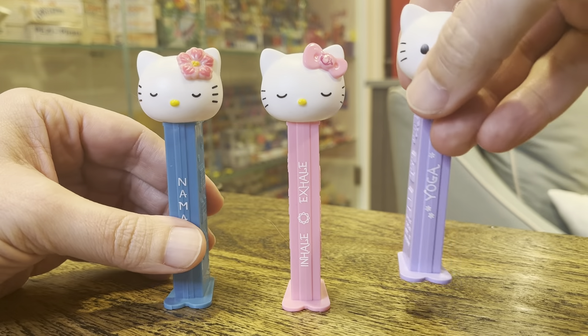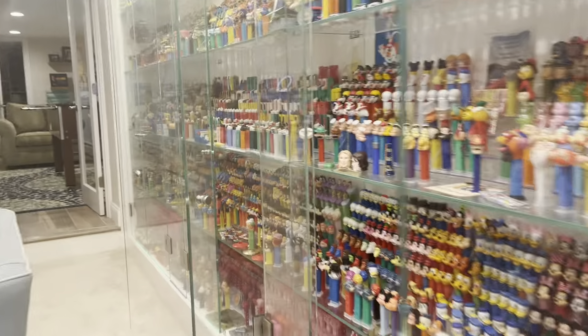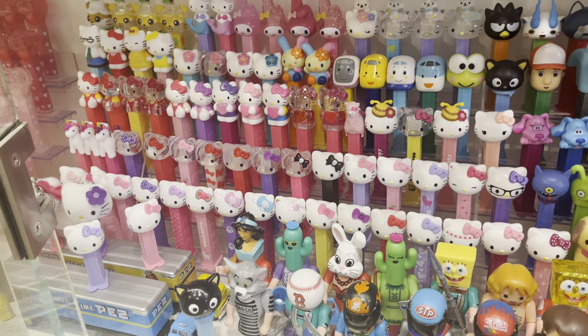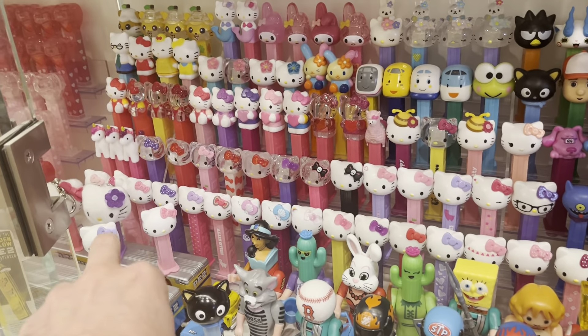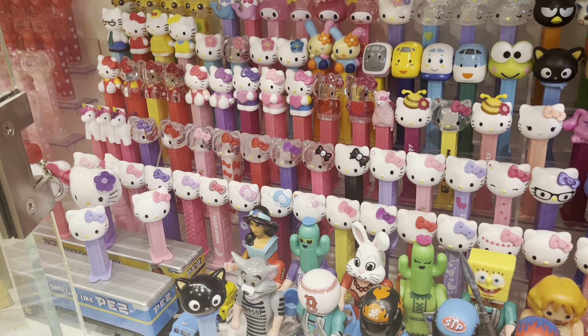Folks, that's pretty much it for this. I'm going to take you into the collection for a second. Let's go ahead and grab these suckers. Problem is, I'm just totally out of space. Here are the Hello Kitties, and I don't know what to do with that. We'll stick them in here somewhere.